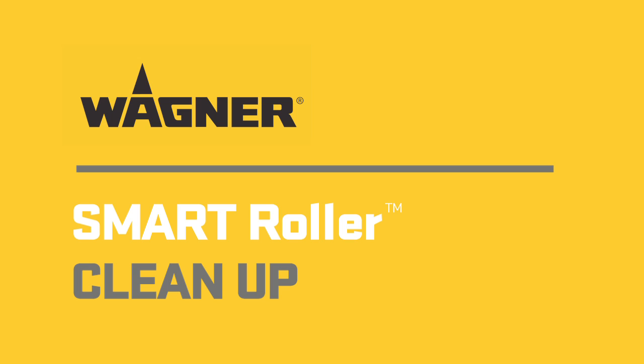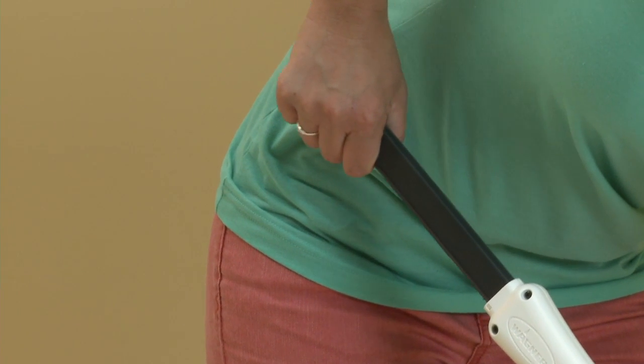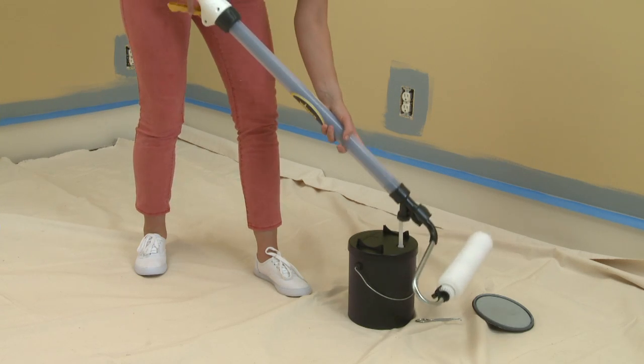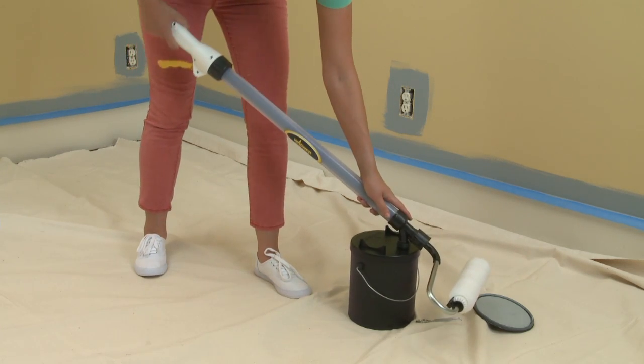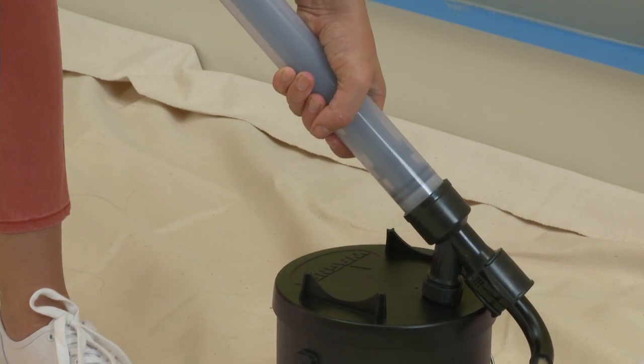When you're finished painting, simply pull the plunger back to draw the remaining paint into the reservoir. Then firmly press the fill valve back onto the fill tube and push the plunger forward to return the paint to the container.